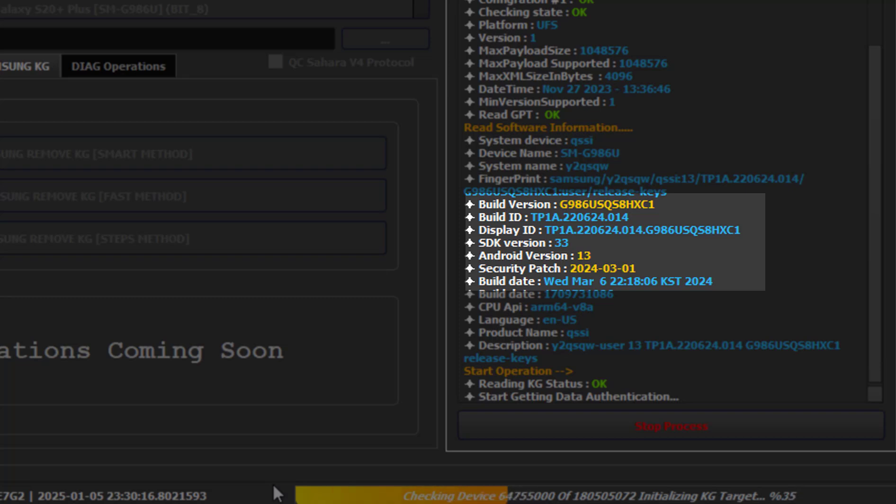As you can see, it is a high security patch — March 2024, Android 13. But do not worry: even with Android 14 or a higher security patch level, it will be removed with Griffin Unlocker Tool and the phone can be used normally.